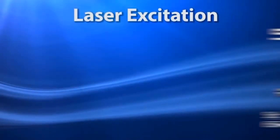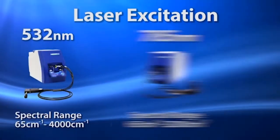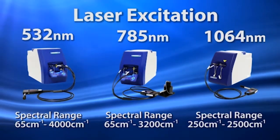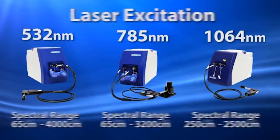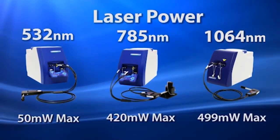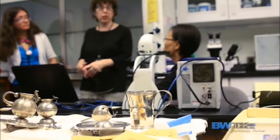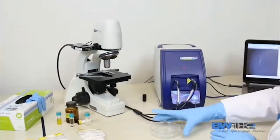With the best resolution in portable Raman instrumentation, the iRamen series also excels by having broad wavelength coverage that extends into the low frequency region. The flexibility of the laser power settings allows for measurement of even the most fragile of samples, such as cultural heritage artifacts and biological tissues.